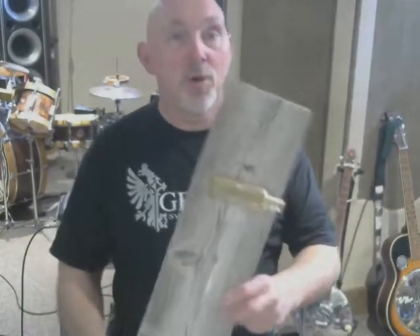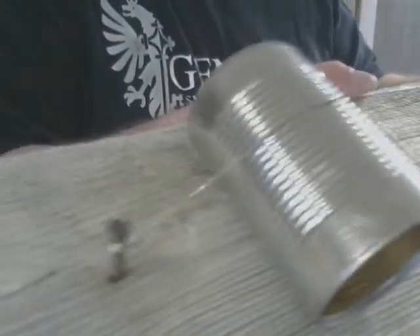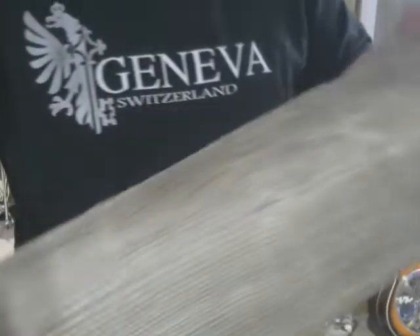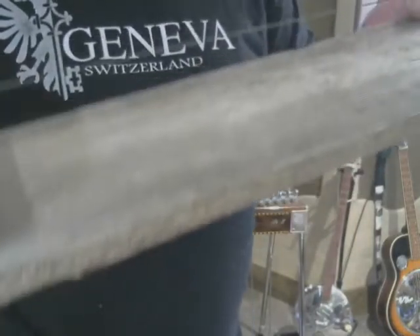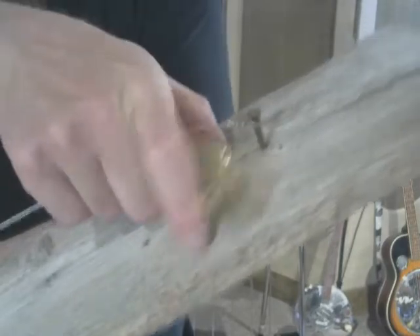I'm going to show you what a diddly bow may have looked like. Basically it's just a piece of old wood with a nail in it. You use a bottle to go under the string, and on the other end a can — cans were probably a later development — to resonate and give you sound. You adjust the tension by moving the can or bottle one direction or the other, which changes the pitch of the instrument.